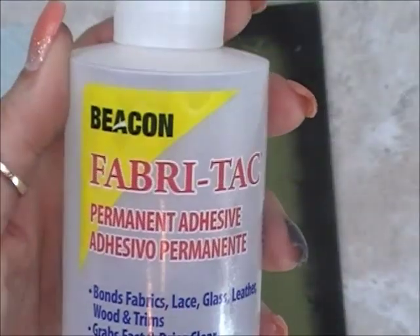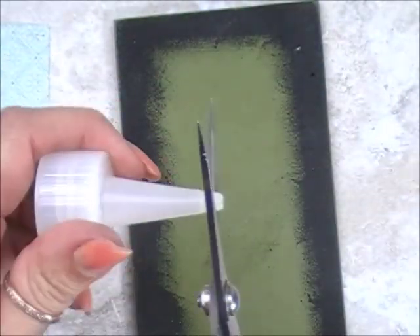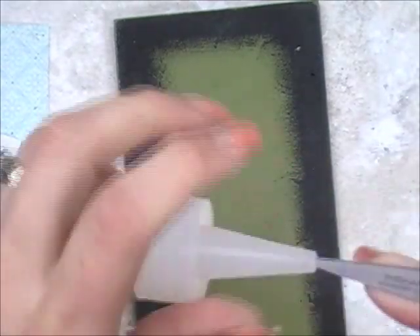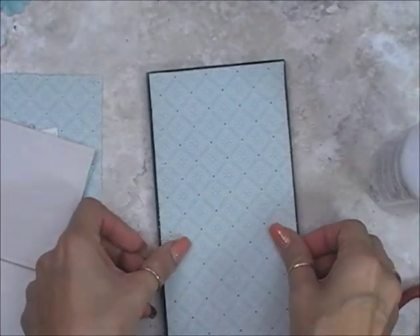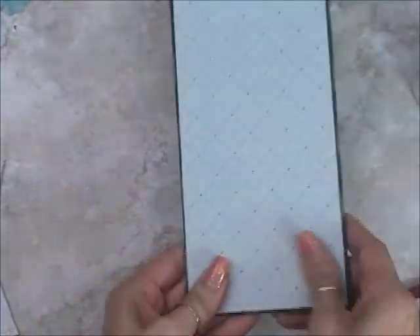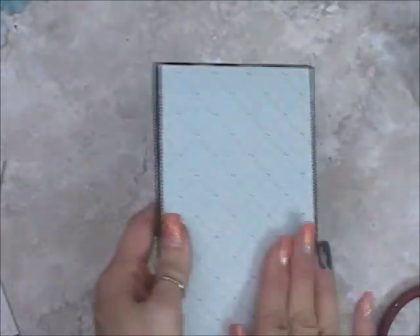We'll start with this Beacon Fabri-Tac glue. You can purchase this at any craft store. When you open it, there's either a seal on the inside or you have to poke the middle of the cap if the glue doesn't readily come out when you take the lid off. We're going to start by adding our papers to the project. I'm using colors of beige, grays, aquas, and a little splash of apricot for the fall portion of this project.